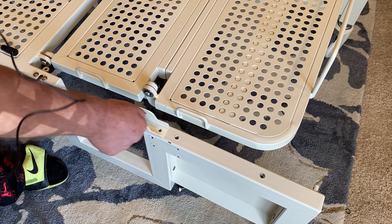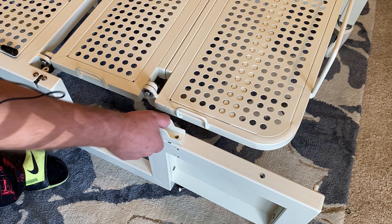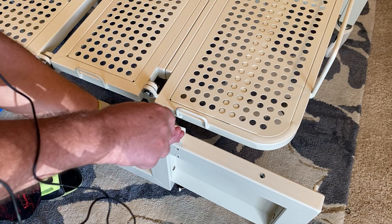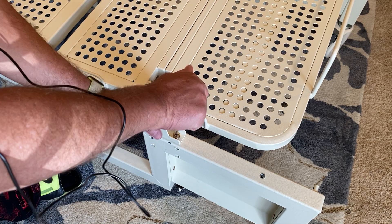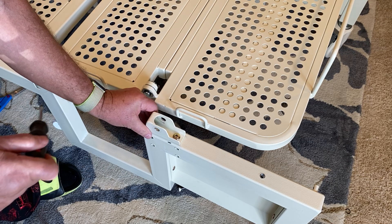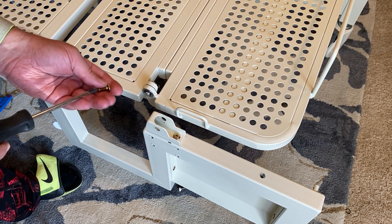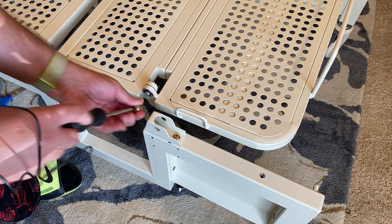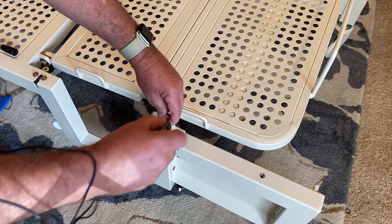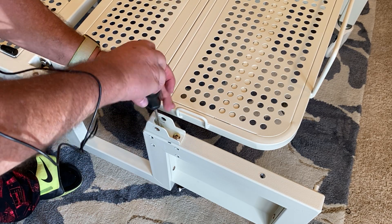Now we're going to attach the bracket for mounting the table, and this is just two screws. Pretty straightforward. Put those in there like that. Just note that the opening is headed towards the back of the bed, towards the foot. And you've got to do these first. If you try to do them in reverse order, then you can't get to these screws to attach them to the bed well.